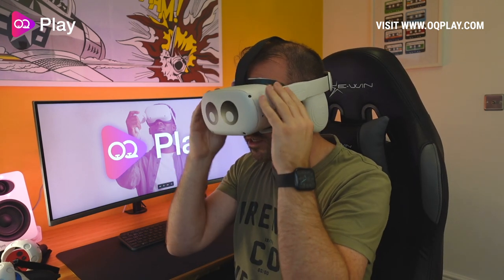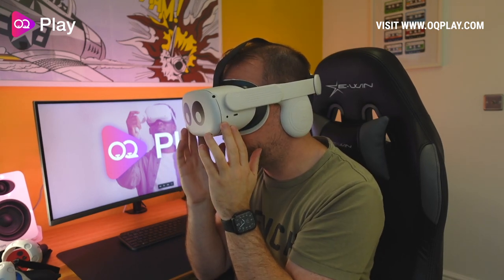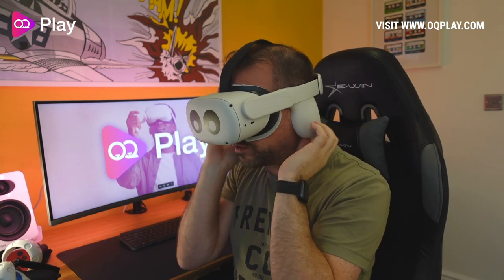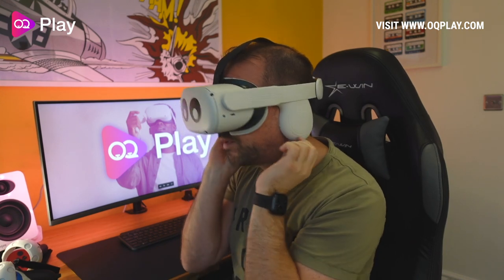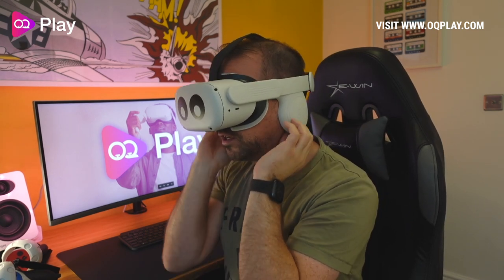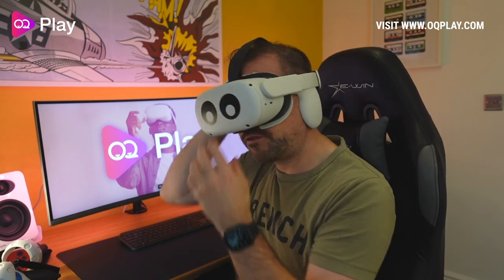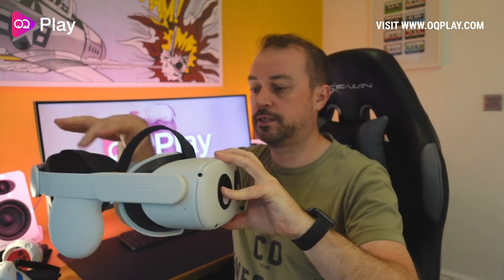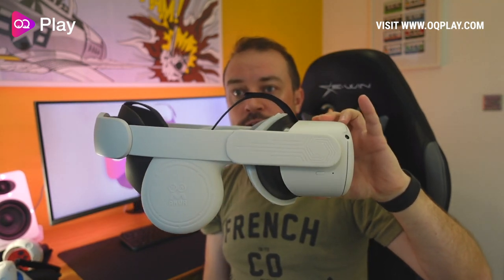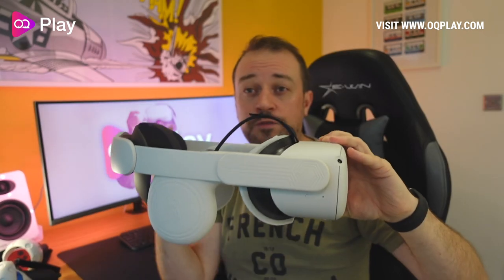The colour looks quite good — it sort of matches the whole entire colour of the Quest 2, which is nice. It feels comfortable. These aren't really sitting on your ears as such; maybe this part can touch your neck if you're moving about because the silicone is quite loose. But yeah, they feel good and definitely work quite well with the Quest 2 colour scheme. The ear flaps being on the inside rather than the outside just give you much better sound overall.